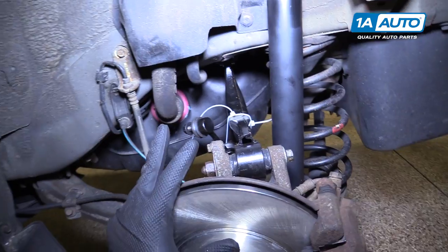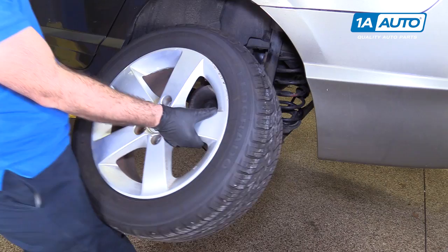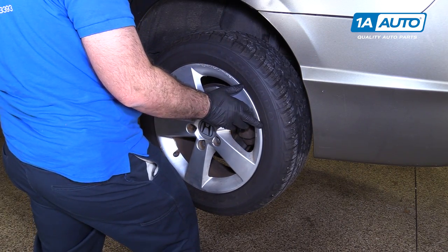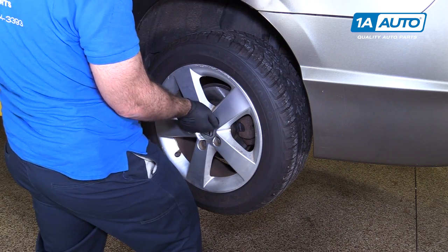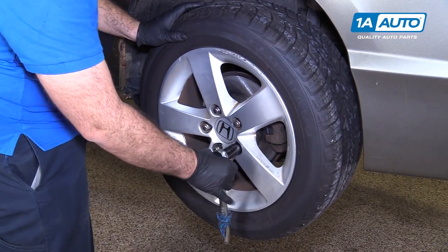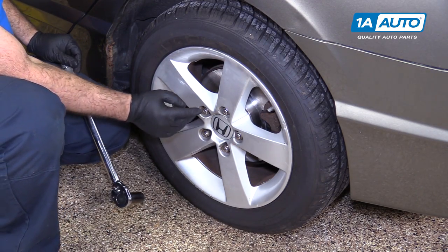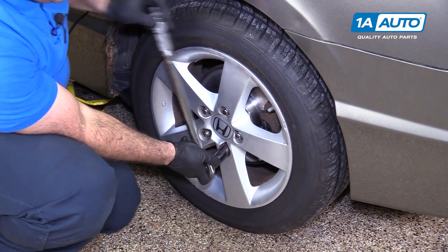Otherwise, install your wheel and the job is complete. Put the wheel back on the car. When the lugs are caught, get them caught by hand first. We'll torque them with the vehicle weight on it when it's on the ground — really just need to bring them down until they're seated. The lug nut torque is 79.6 foot-pounds, so we're going to do it to 80, on a cross pattern.